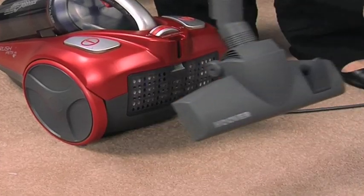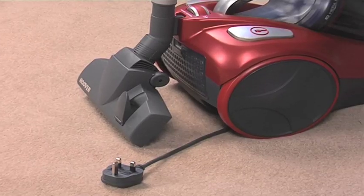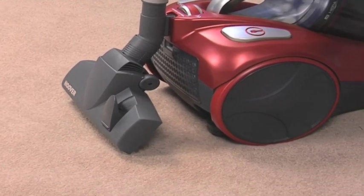When you're finished, everything packs neatly away. Tools are stored on board and the cord rewinds automatically at the press of a button.